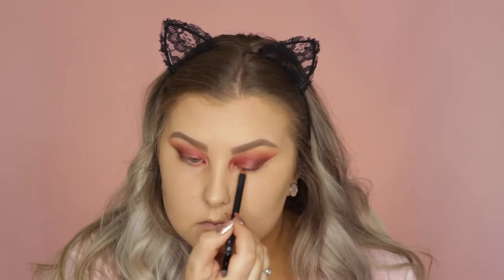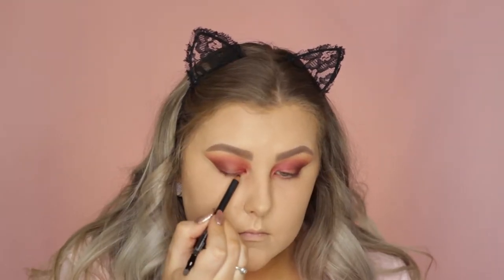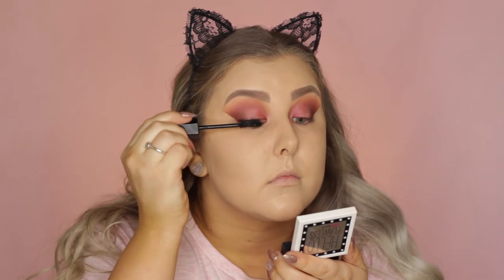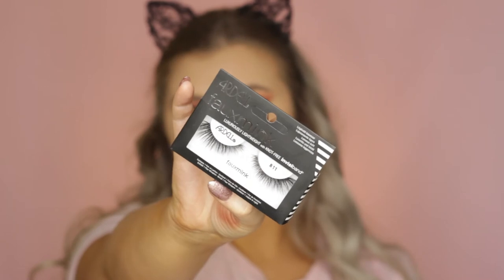I applied that in my tight line and then just applied a really tiny amount into my lash line. Then I used the Marc Jacobs Velvet Noir Mascara, and for the falsies I used the Ardell Faux Mink in, I think, 811.